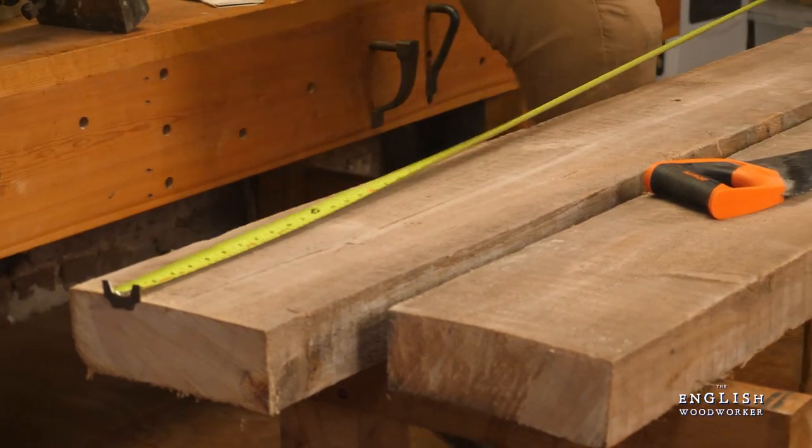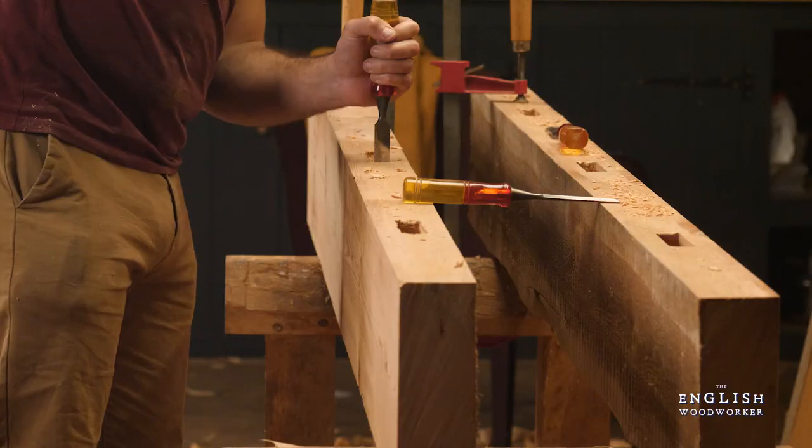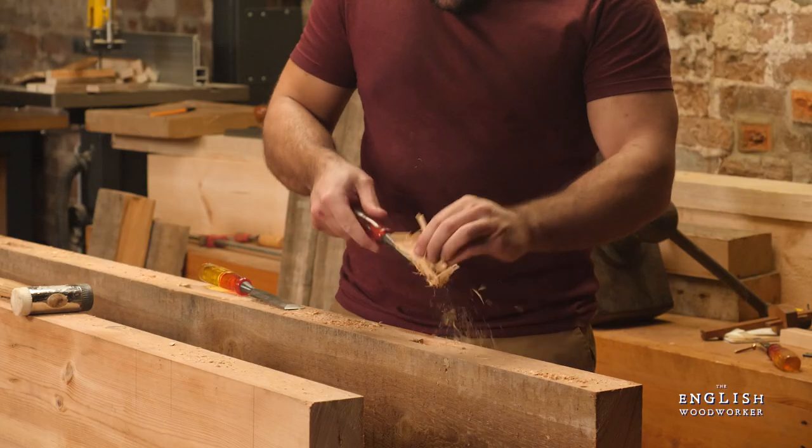I've cobbled it together with some old joists from a collapsed roof, along with some other odds and sods. You can opt for anything you like, but softwood will certainly do the trick if you're after a fast, cheap build.